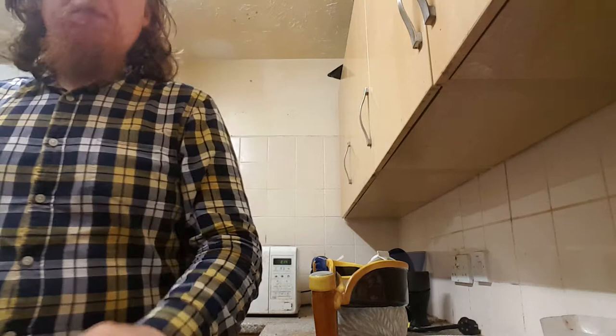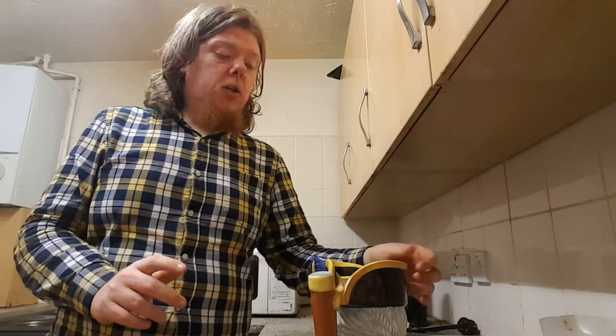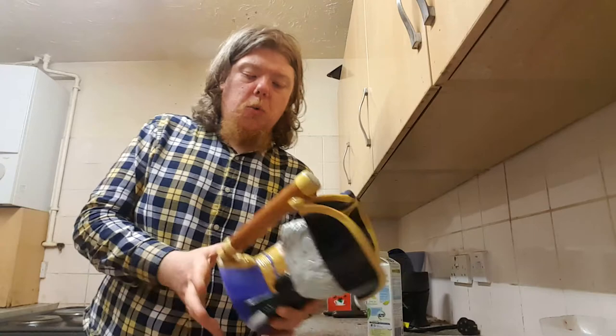Alright guys and girls, welcome back. It's 2:26 in the morning, Thursday 21st of June. Downstairs at the moment making a nice hot chocolate for me and my mum at this time in the morning. I wanted to do this video — I've got three, technically four things to show in this one video. The first one I'm going to show: I went to an antique shop yesterday.